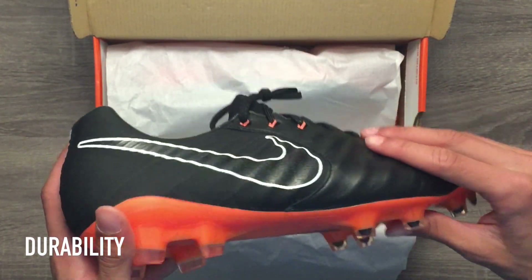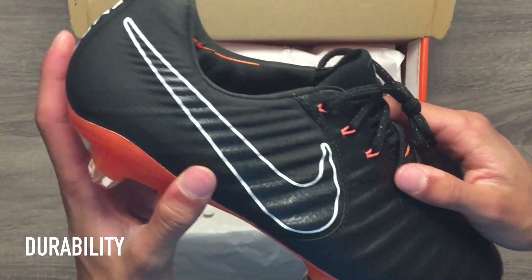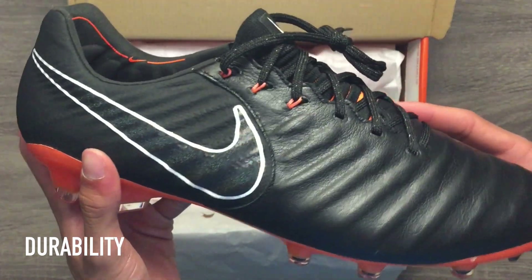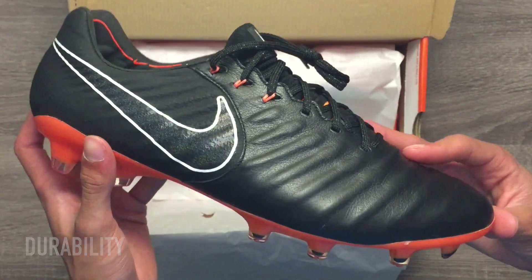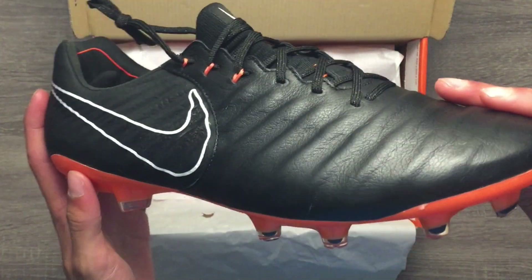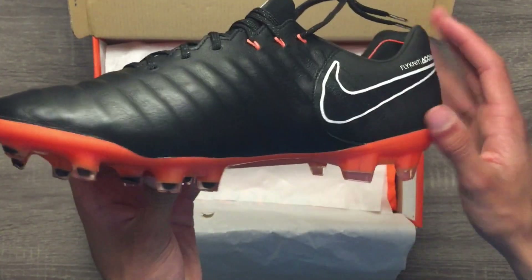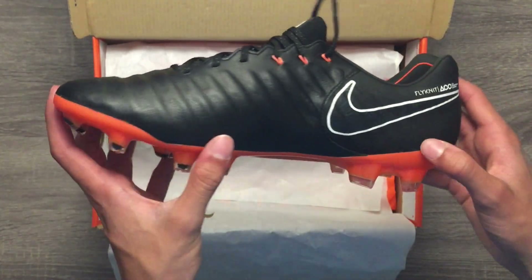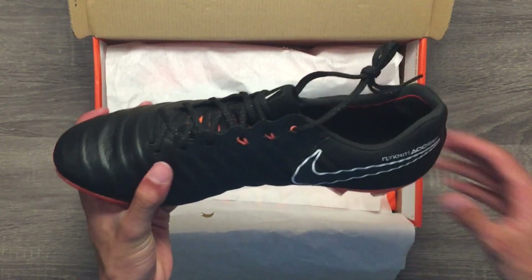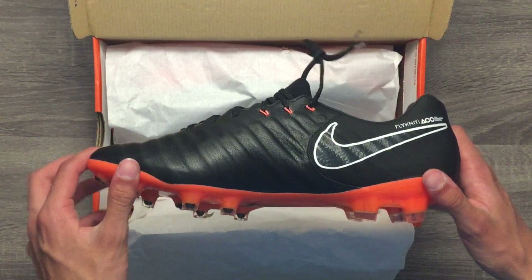Since these cleats are constructed out of high-quality materials such as kangaroo leather and Flyknit, the durability is very good. If properly taken care of, I believe these cleats would last around 9 to 10 months before significant instances of wear and tear may slightly affect performance. These cleats are the top-end model of the Tiempo line, so they do include ACC, meaning All Conditions Control, which is there to prevent any loss of performance when playing in wet conditions.